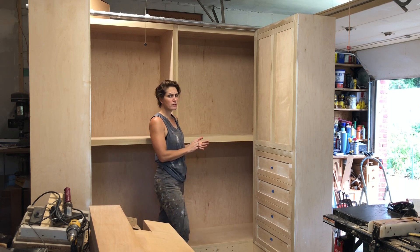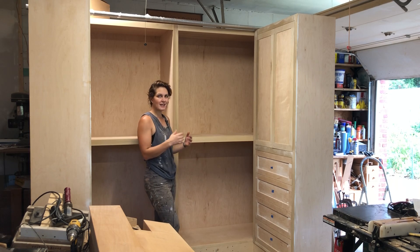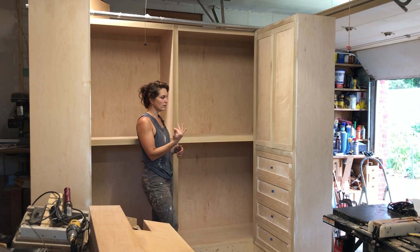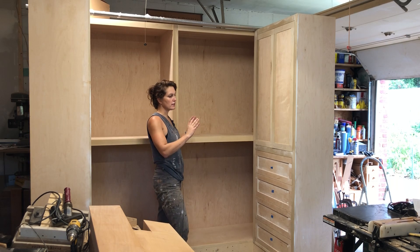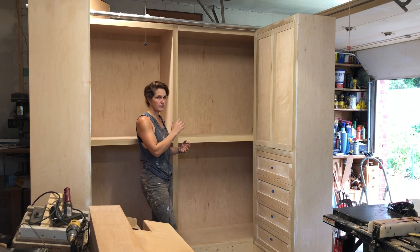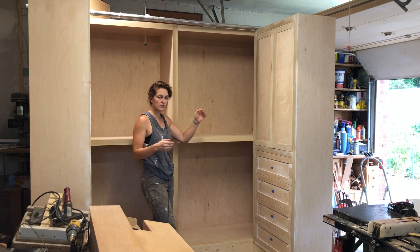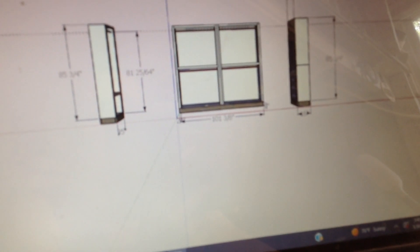This is going to be extremely similar to how I build built-ins but the layout is a little different. This one has two wings on the side, so it's more of a nook. A lot of times I make built-ins that are either full wall or they're flanking a fireplace or TV. The first video I've already edited and that's going to be making the main carcasses, then I'll get into the face frame, drawer fronts, and door parts in later videos.